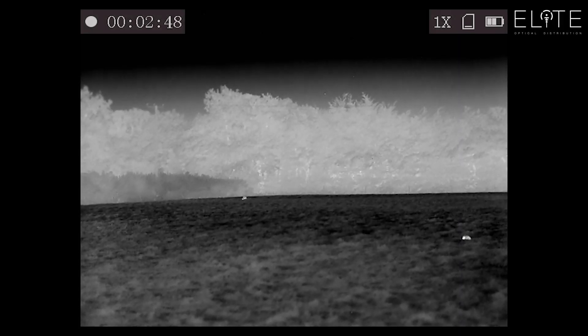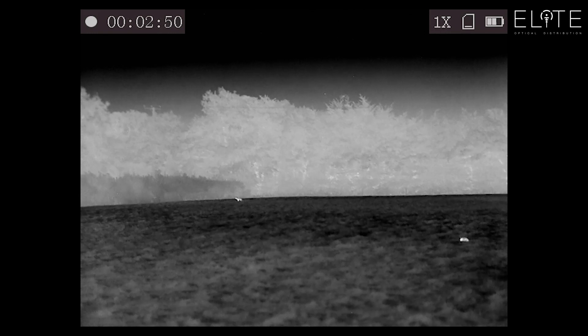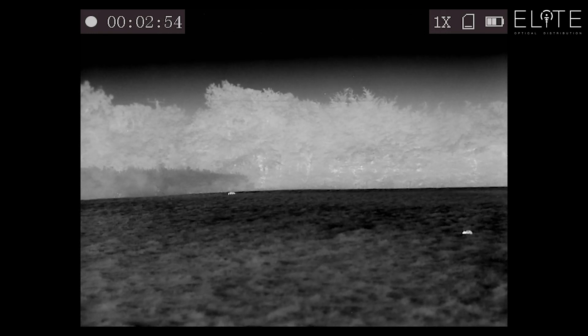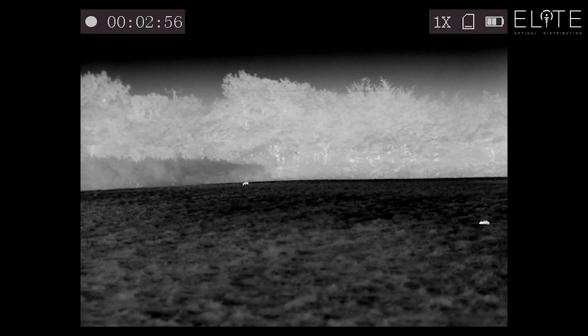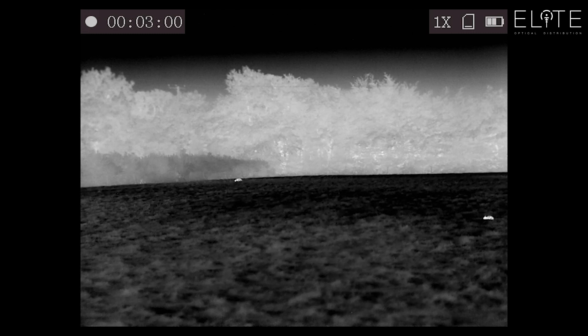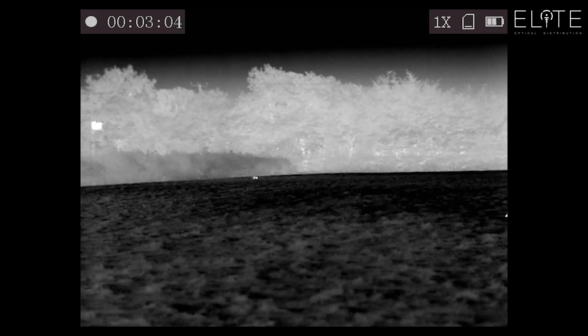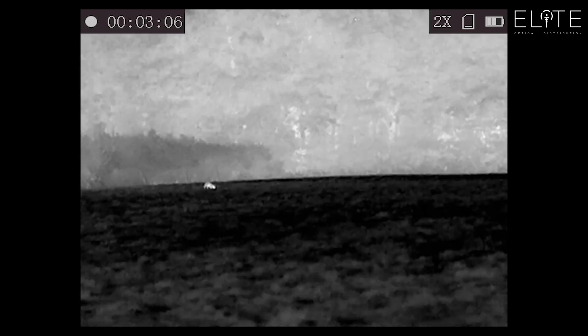Here's some footage shot through the Vulcan Pro 35mm. The first thing you notice is the high resolution image — it almost looks like night vision with the trees in the background. You can really pick out the detail, and you can see there around 170 meters away we've got a fox. We're looking at this in white-hot mode and it's quite easy to pick out.